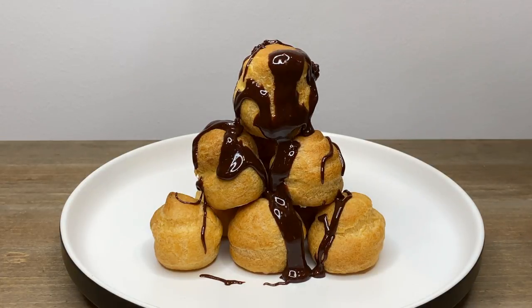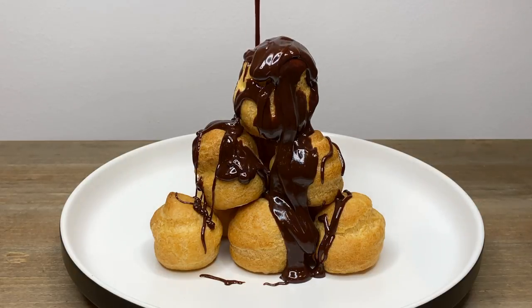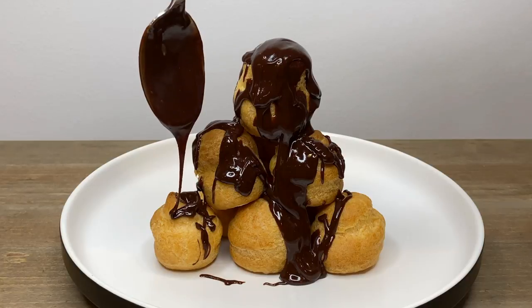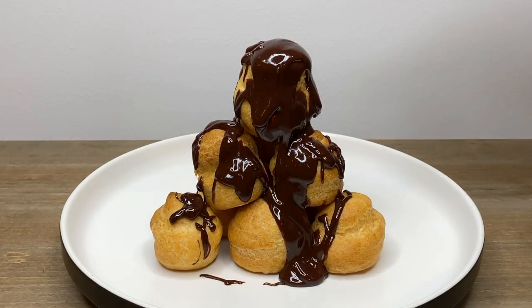In this video I'm going to show you how to make the most delicious profiteroles. Profiteroles are made from choux pastry or pate choux, and it's a light pastry dough that's used in many pastries. Instead of using a raising agent, it employs high moisture content to create steam during cooking to puff up the pastry.